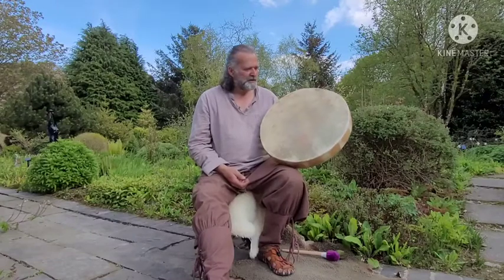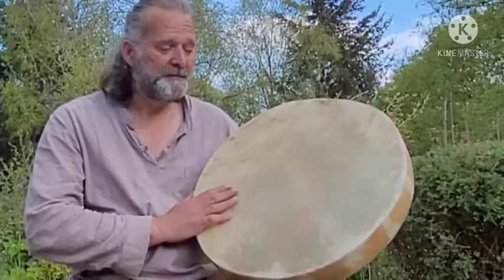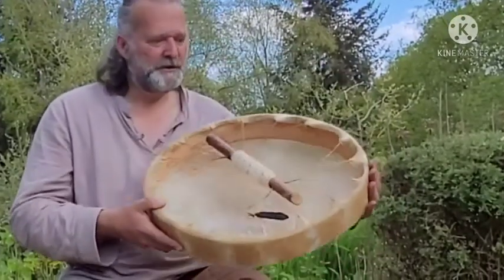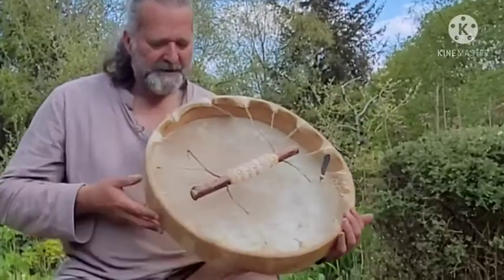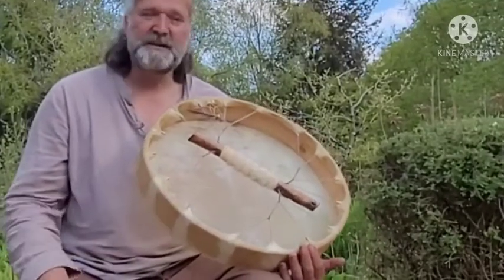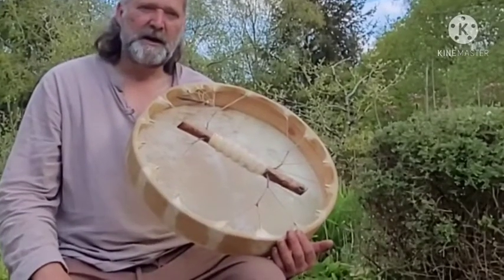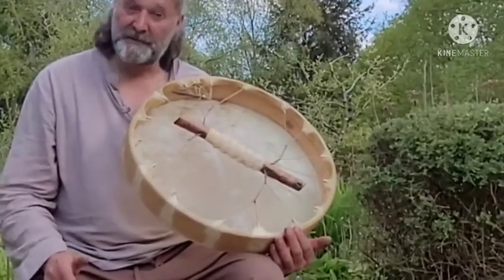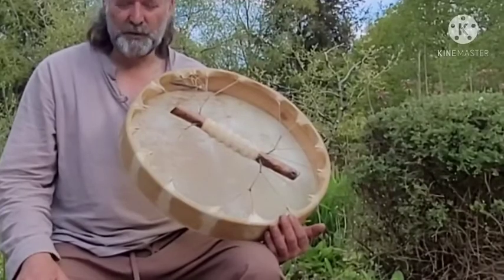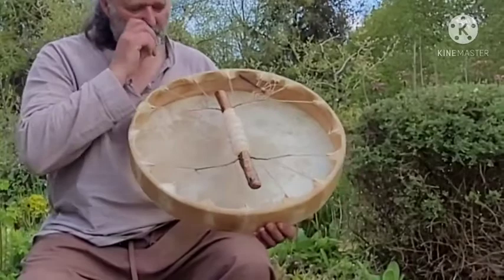So, horse skin drum, it's on a 19-inch frame. The frame's made out of ash wood. On the inside of the frame we've got the date of birth — it's the 19th of May 2021 — and that's to enable you to create a birth chart if you decide to, and find out what energies were around on the day when the drum was birthed. Also burnt in there is 'Driftwood Hollow Drums', which I put on nearly all of my drums.